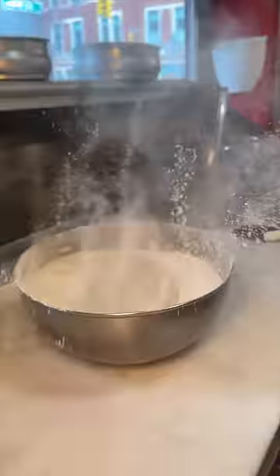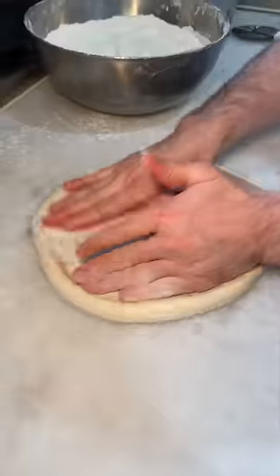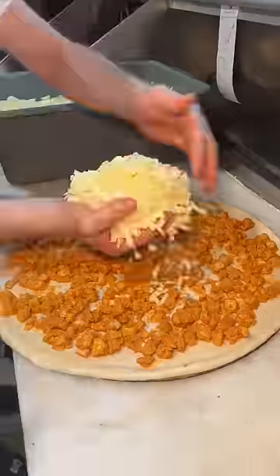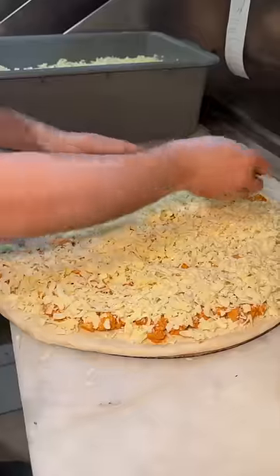Fresh pizza dough gets tossed around in flour, slammed on the counter, stretched and tossed. They top the dough with a layer of their buffalo chicken, mozzarella cheese, and put it aside.